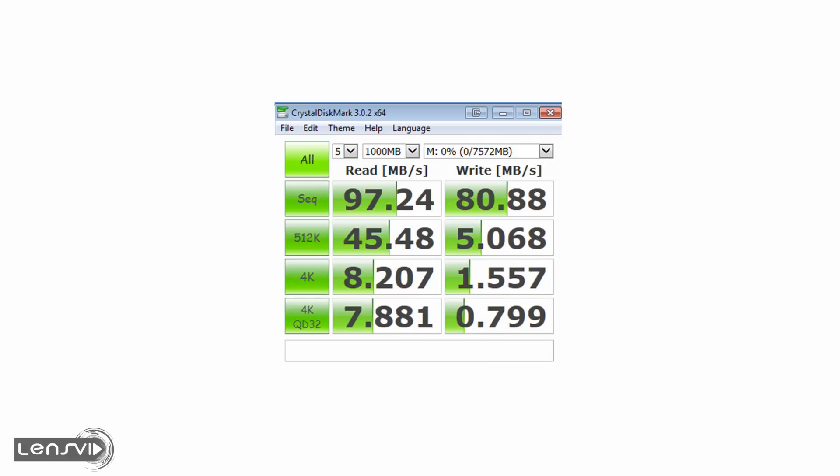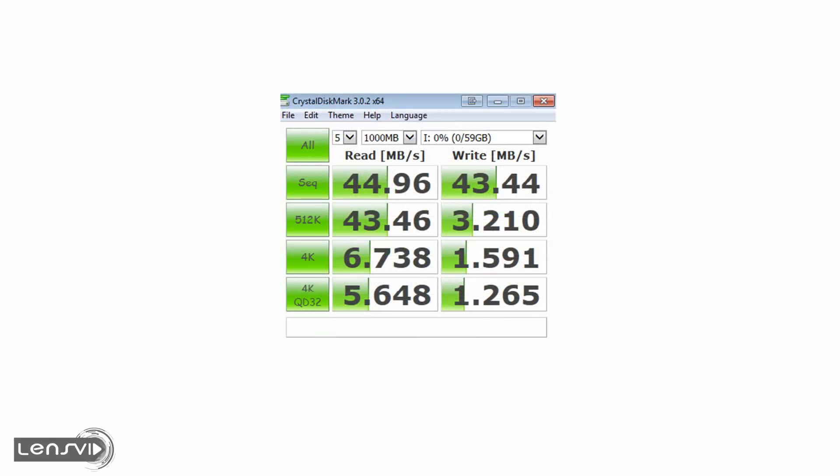Now let's move ahead and test the new UHS-II card we are reviewing. Using the Lexar card reader on the desktop, the results really surprised us — 44 MB per second read and 43 MB per second write. This is actually about half of what we got with the same card reader on the same computer using the slower 95 MB per second UHS-I card. We don't know what to say about this; it's really strange.